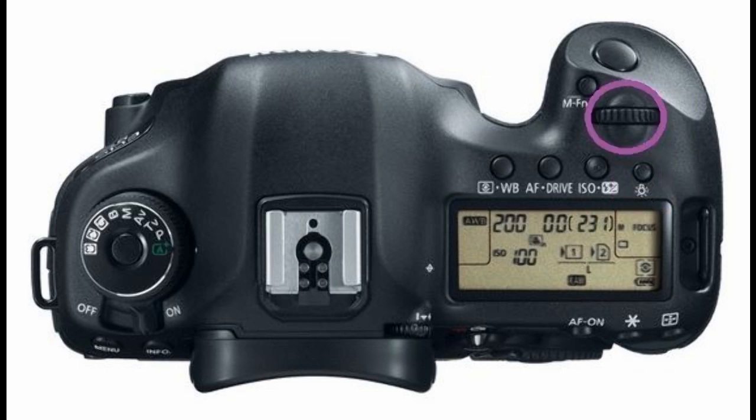Above that row of buttons is the main dial for adjusting selected options on your LCD. Next to that is the AF area selection mode and multi-function button. Lastly is the shutter button.